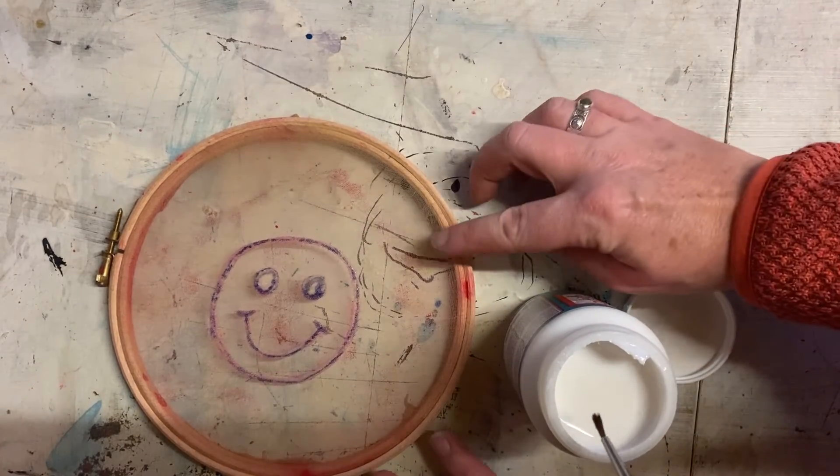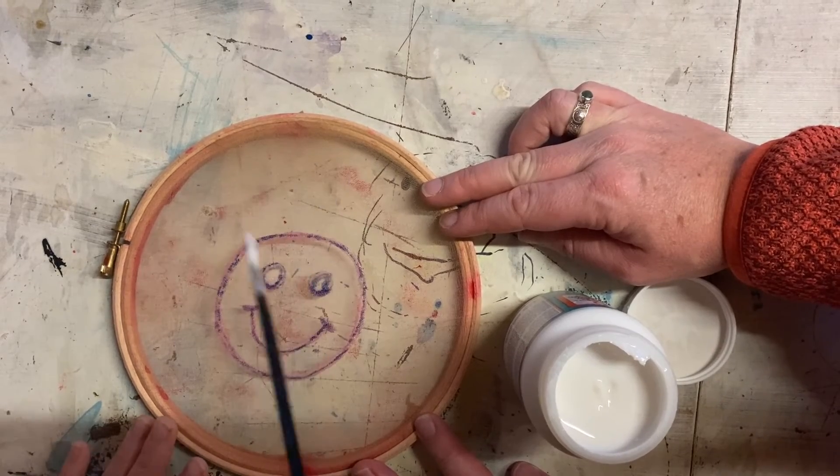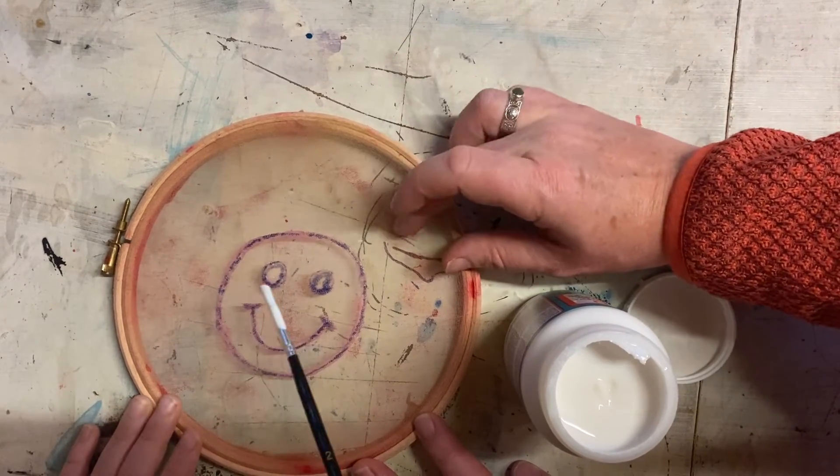Carefully paint on top of the design with Mod Podge or PVA glue. Paint a few layers and then let it dry thoroughly.